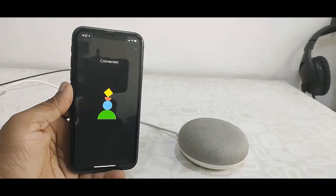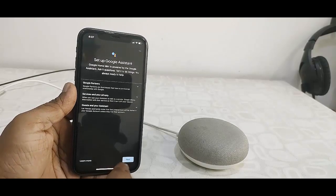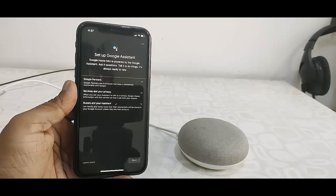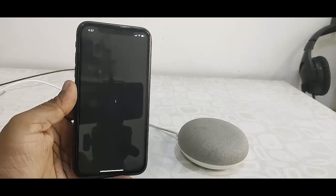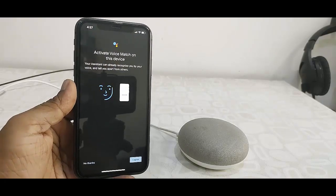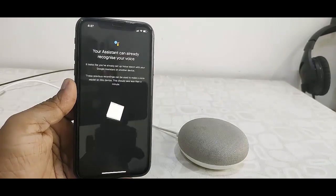Then select your Wi-Fi and enter the password. Now your Wi-Fi is connected to your iPhone and your Google Home. Click Next. Now just speak what you see on the screen so it will recognize your Wi-Fi. Speak what you see on your phone screen, then click Next and Agree.